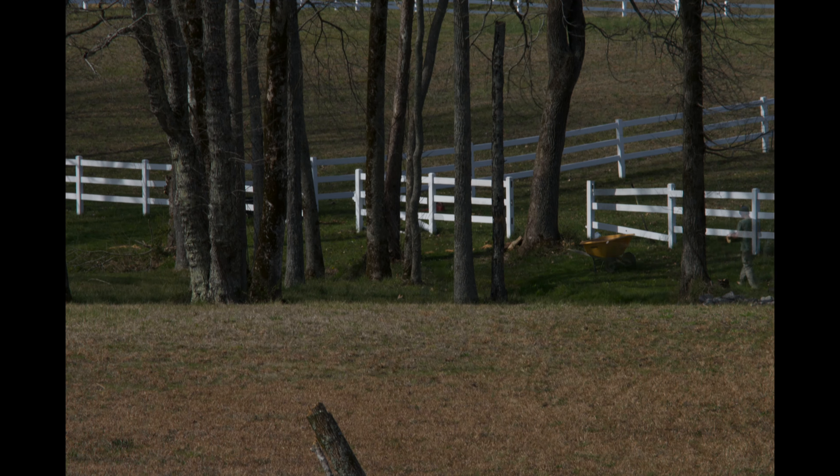We had some company come over while we were finishing up these tasks, and they came to supervise. About to fell a tree — I'm pulling on the rope in the distance there. Now it's fallen; we got it to fall in the right direction. We took out some fence pieces because we thought we were going to fell another tree, but we ran out of daylight.